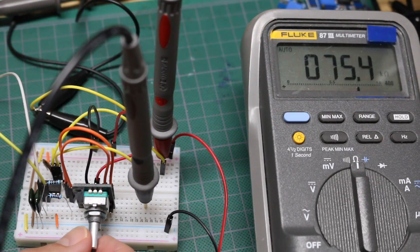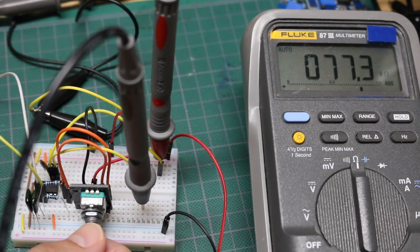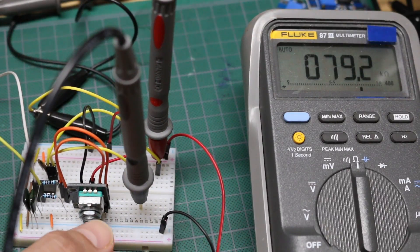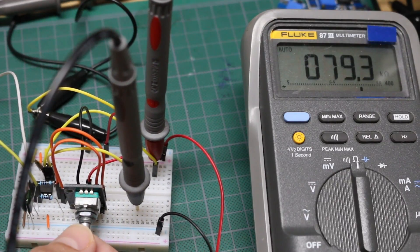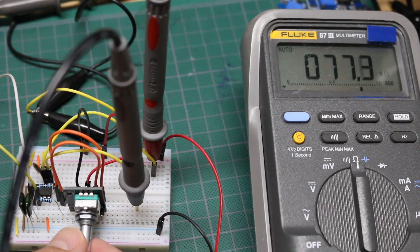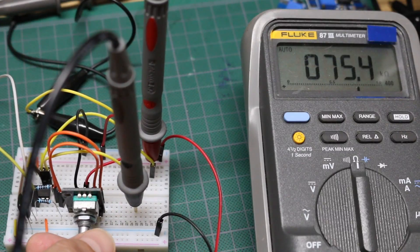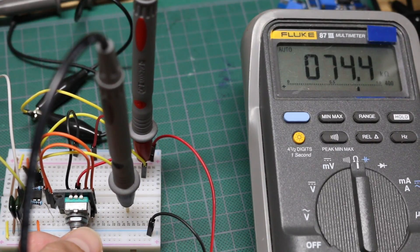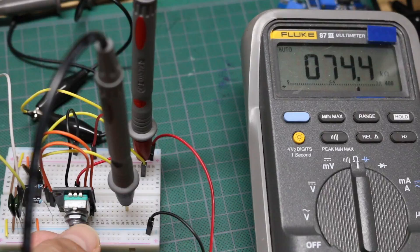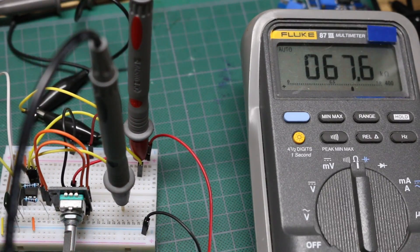Let's start going clockwise and see if we can increase about 1k per motion. I just did 2, so it went from 73 to 75k. I'll try to go one at a time: 76k, 77k, 78k, 79k. Now going counterclockwise, I should go down by 1k each time: 78k, 77k, 76k — working nicely and clean. I'll try going quickly; I'm not going to be surprised if it messes up, but generally I should be going down in resistance going counterclockwise quickly, and I went down to about 67k.